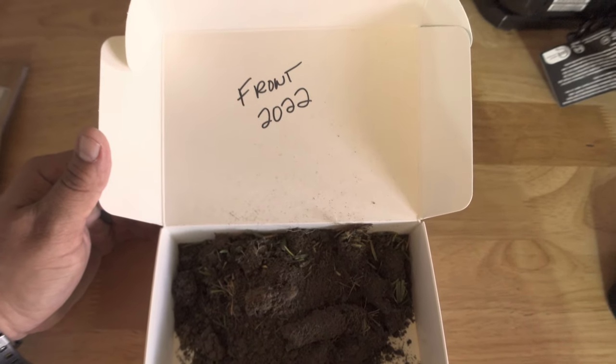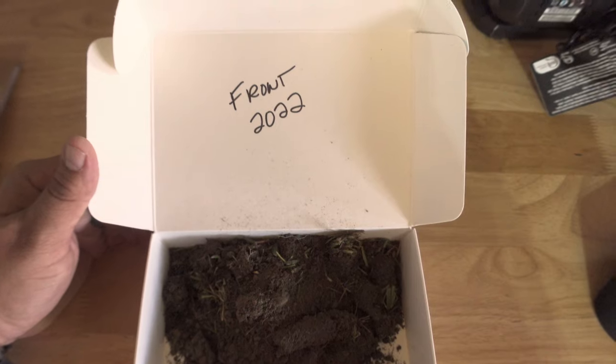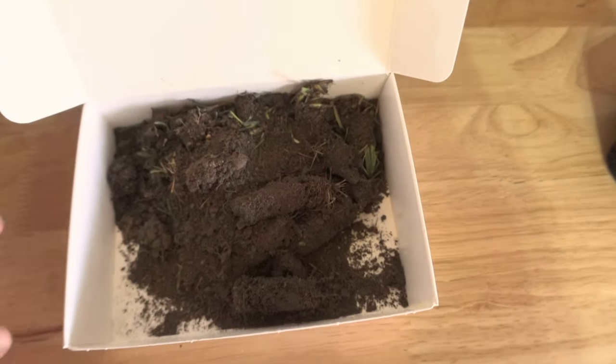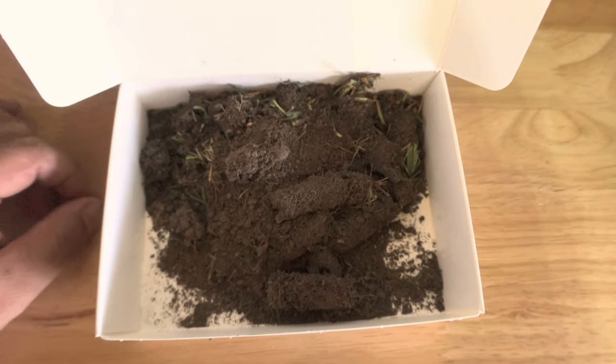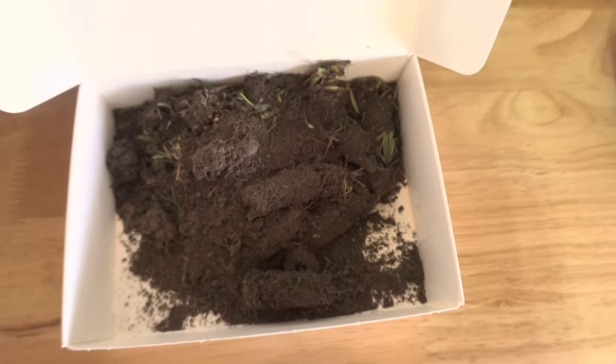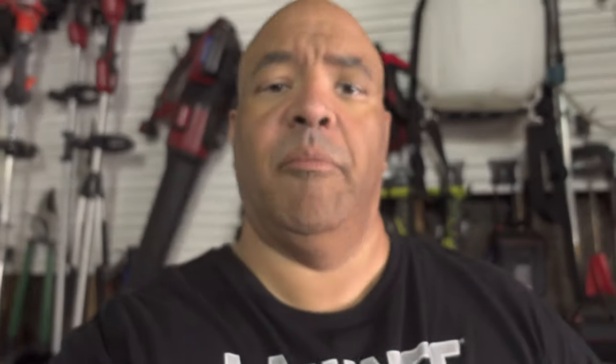I do my soil sample kits twice a year. Here's my dirt — on the inside of the lid I write 'Front 2022' so I know it's the front yard. I mix the soil, pull out as much root and grass as I can, place it inside the container, and send it off. Then go to the URL, take that barcode number, register it on the My Soil website, and you'll get an email back when your soil sample results are ready to review and make your amendments.